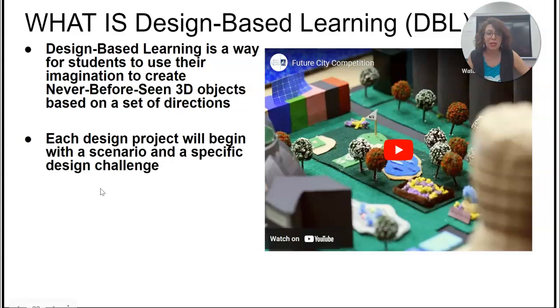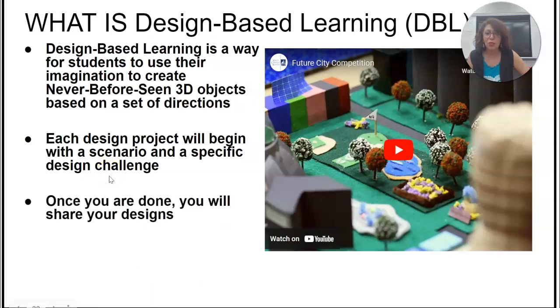Each design project will begin with a little scenario. I will tell you what that scenario is. Once you are done, you will share your design. There are a number of ways we are going to do this. You are going to share with a partner, share in a small group.